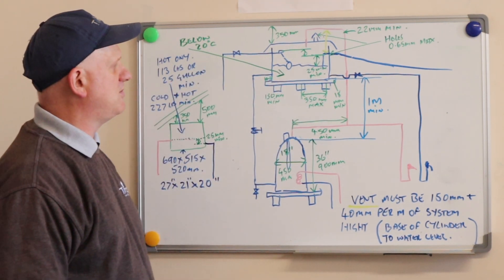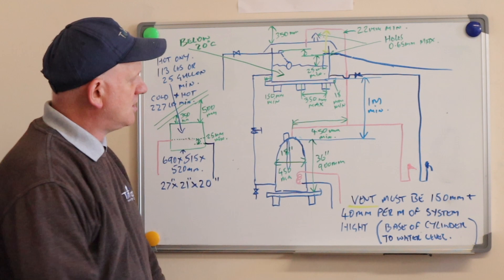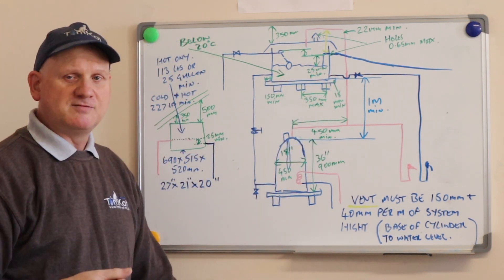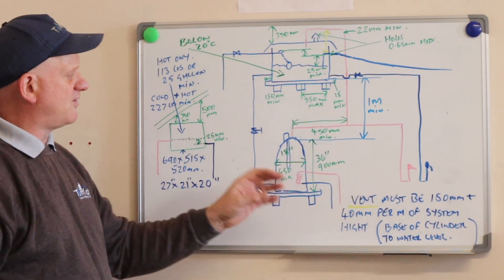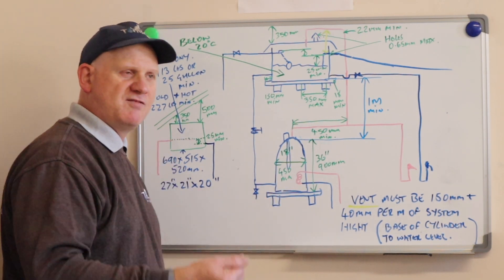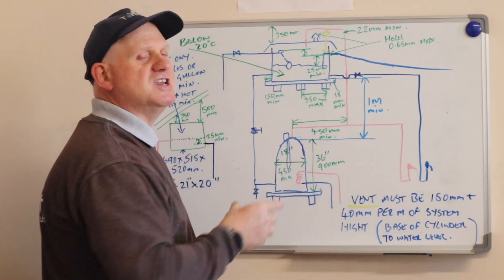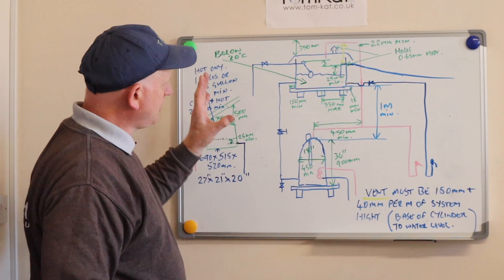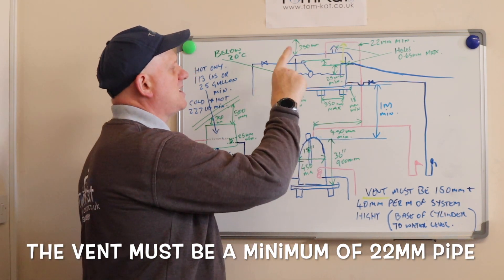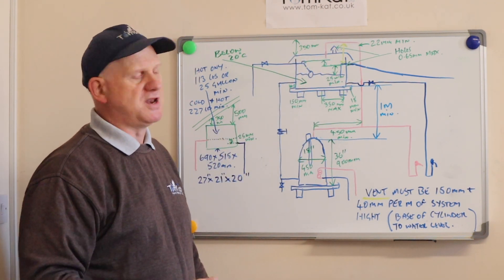Putting the vent pipe at a minimum of 450mm from the top of the cylinder stops single pipe and parasitic circulation. The vent pipe must also be 150mm plus 40mm per metre of the system height — meaning from the base of the cylinder to the water level. So take that distance, multiply by 40mm, add 150mm, and that's how high the vent pipe needs to go above the water level. The vent pipe must also be at least two diameters higher than the float valve or overflow if terminating over those.